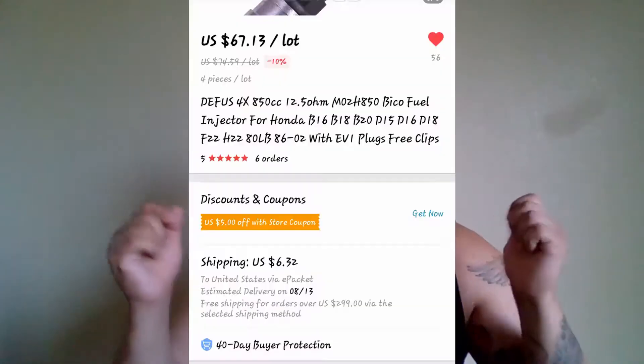I bought some pretty sketchy injectors — well, to me they seem sketchy. They were off a website; I've done a review before on AliExpress. They claim to be 850cc injectors at 60 pounds, and they claim to be perfect fits for Hondas and any B-series, D-series, and H-series engines as well. They're pretty cheap — I'll put the listing right here.